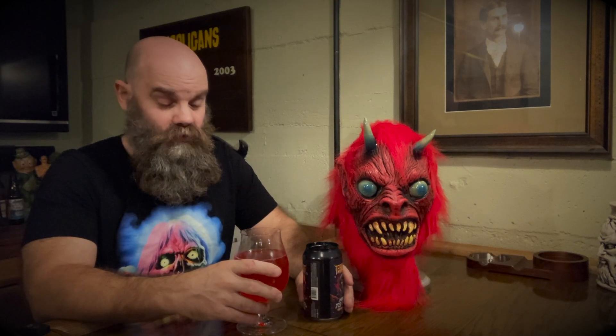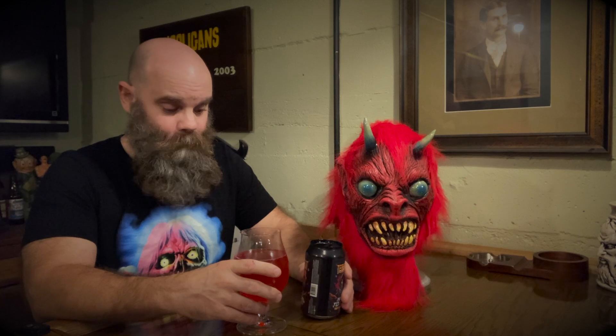Wow. The raspberry comes through really nicely, and the cherry is also present. It's actually a perfect balance of sweet and acidity — like an acidic sour. This is awesome. I gotta say, this is probably my favorite offering from these guys so far. This is pretty dope.